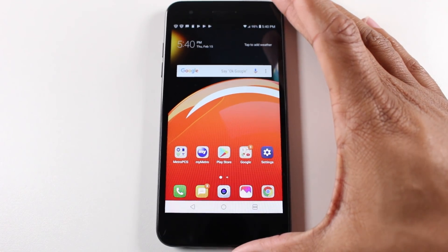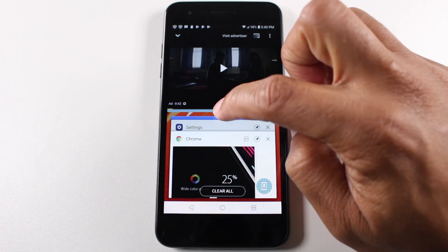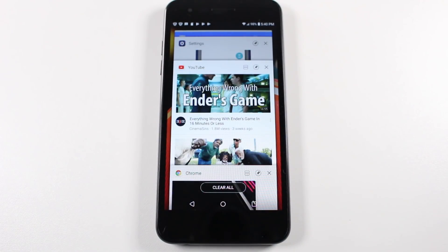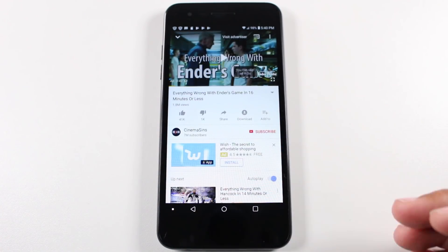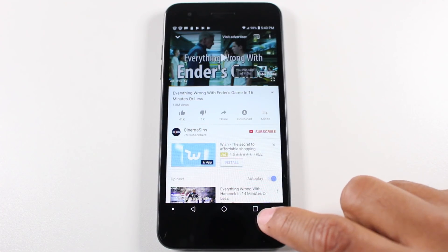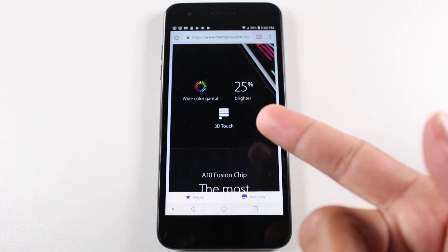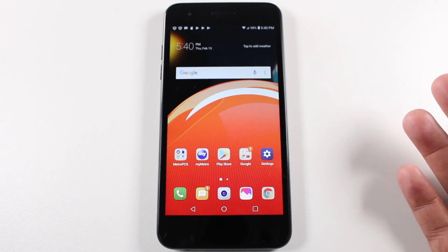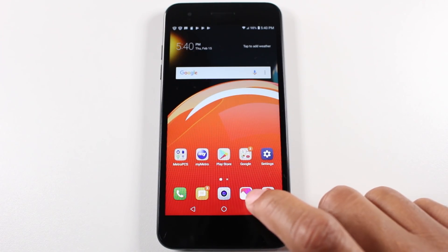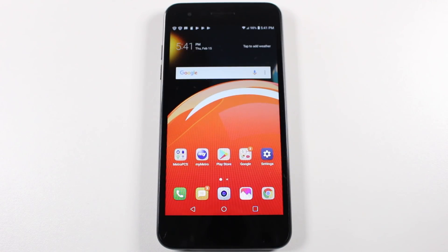The reason I said they're basically one and the same is because they both use the recent apps button. We're going to tap here and basically just swipe up to take it out of multi-window or split screen. And now we can do what's called a quick app switch — just by tapping the recent apps button twice, it will automatically jump to the last app you used. It went from YouTube to Google Chrome and I can go back again. It also works from the home screen — tap that twice and it'll take you back to the last app you used. It's just a productivity thing, allowing you to switch between apps a little bit quicker.